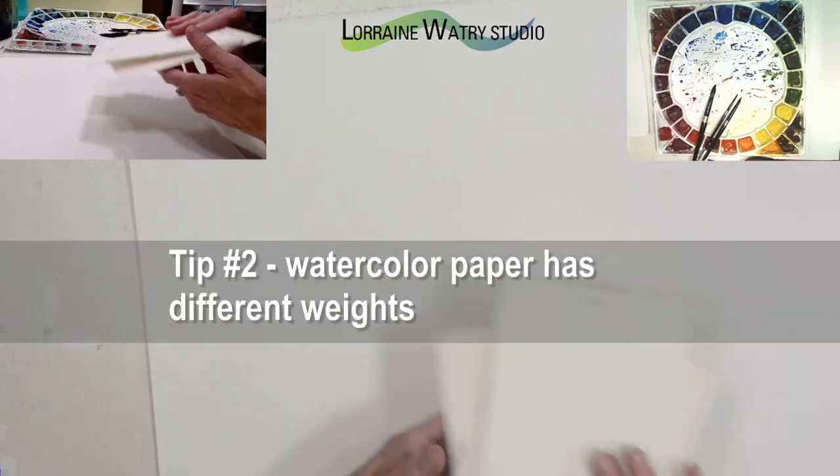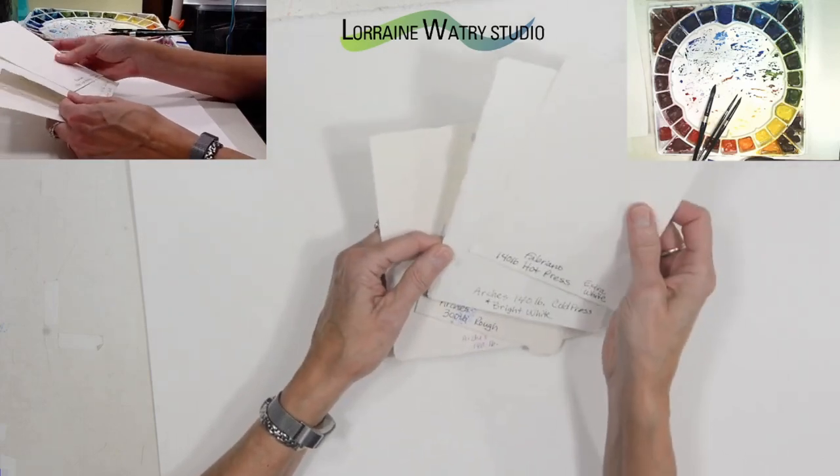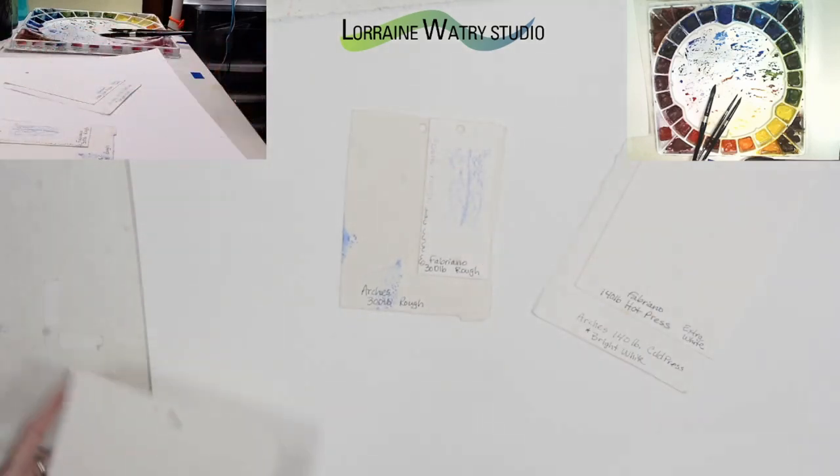Tip number two is that watercolor paper comes in different weights. 140 pound is a standard weight and 300 pound is a standard weight. There are brands that have papers of different weights — lower, in between, and higher than those two weights.